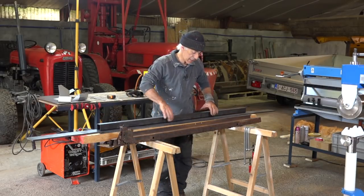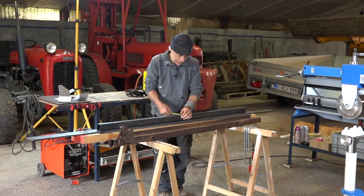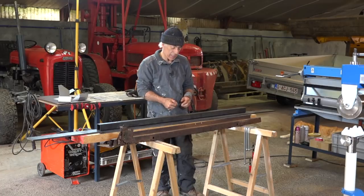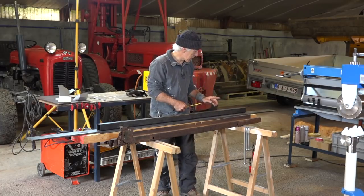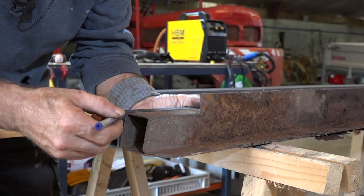I'm going to start by preparing this big bar so it has exactly the same dimensions as the original. I went for a 50 millimeter bar and this is exactly 50 millimeters — the same dimension. The only difference is it's been a straight cut and I need a slanted cut, so I'll grind that off. Let me mark it.